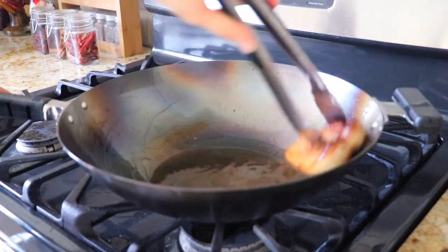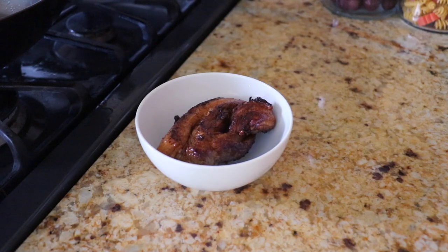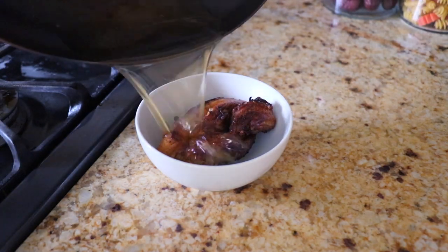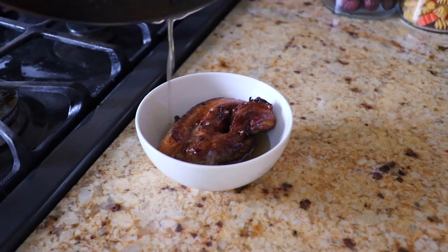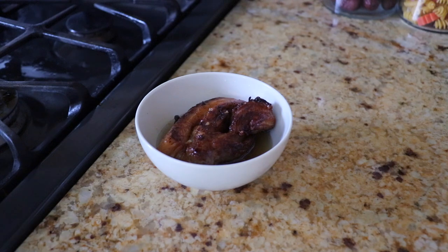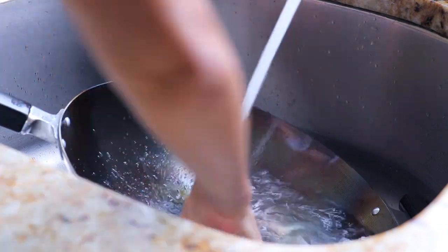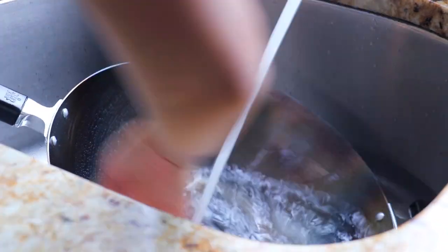After about 30 minutes, turn off the heat. When you pour out the oil and the pork belly, the colour will look darker. Then wash the wok with warm water and a soft sponge — we will not use detergent anymore at this point.